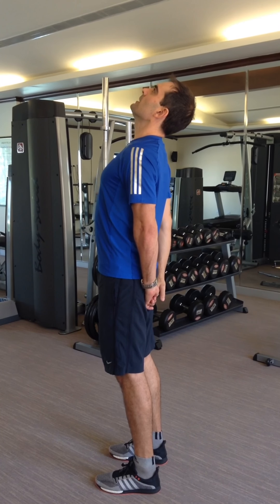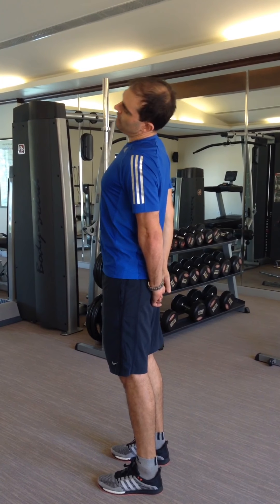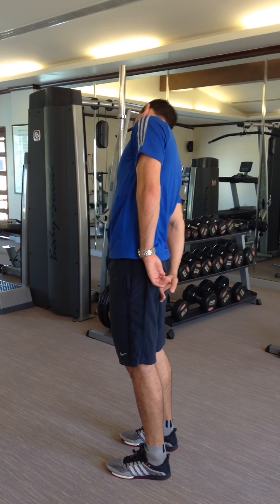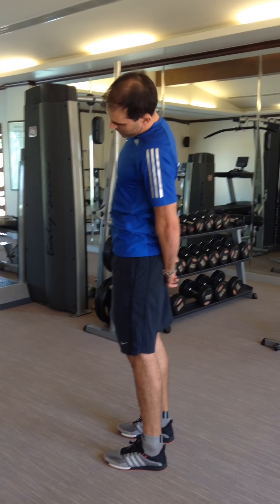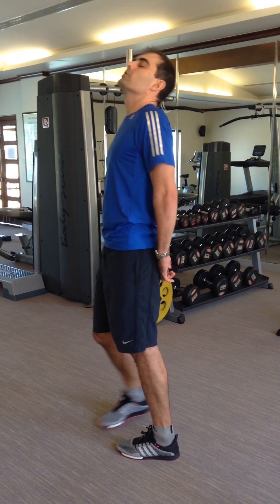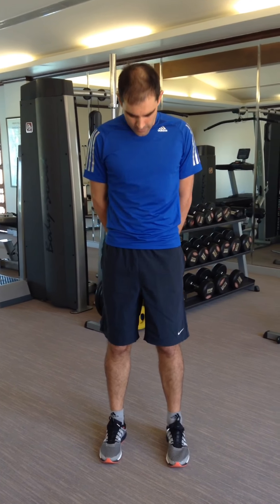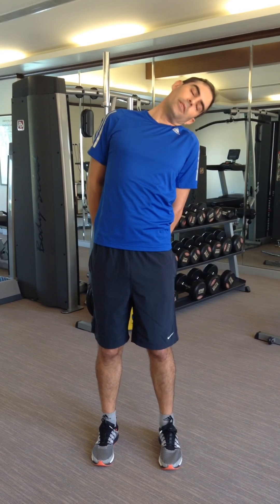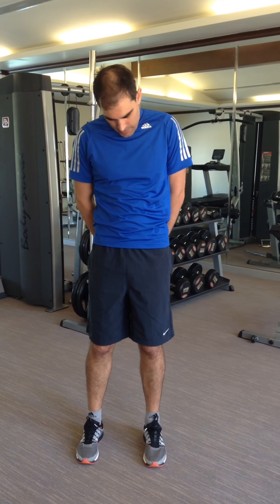Now when you're doing the lateral movement for the neck, the same thing applies. Slide your hands down your spine. This time, keep your chin tucked in. Don't allow your chin to pop out when you're doing the movement, because again you're going to compress the joints of the neck. So tuck your chin in and look at the floor in front of you.